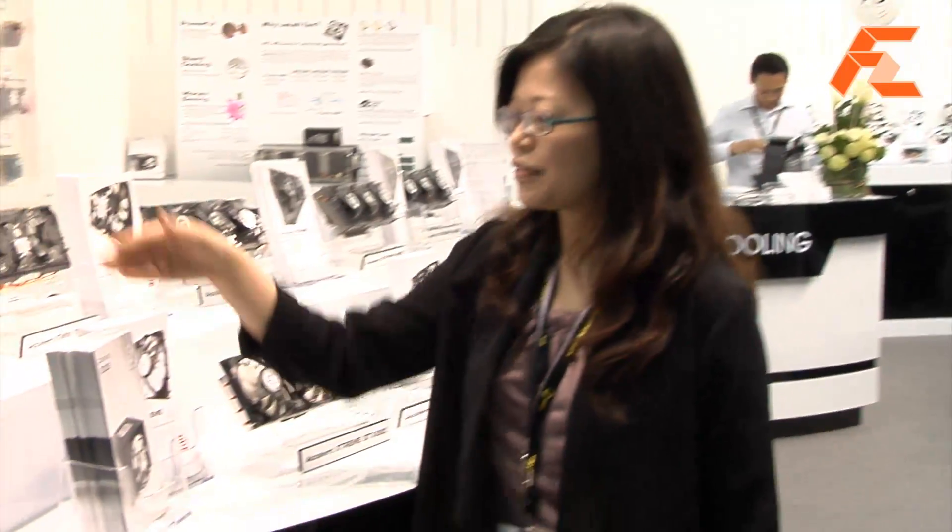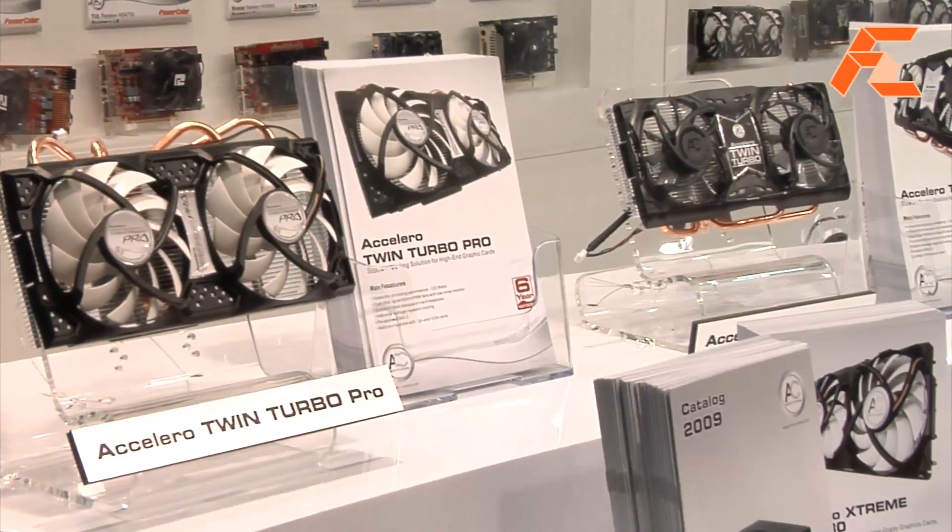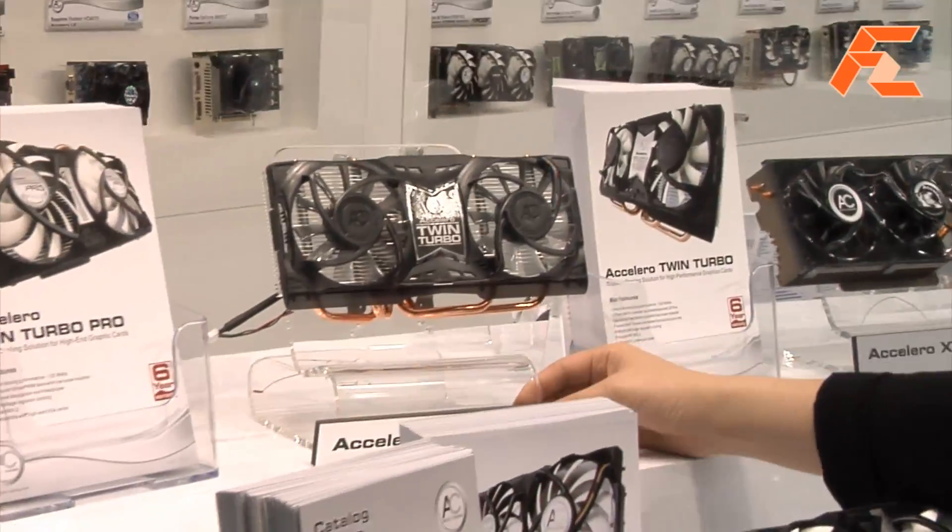We are at Arctic Cooling. So what can you show us new? I want to show you we have this Acelero Twin Turbo Pro, which is an advanced version of our Acelero Twin Turbo.